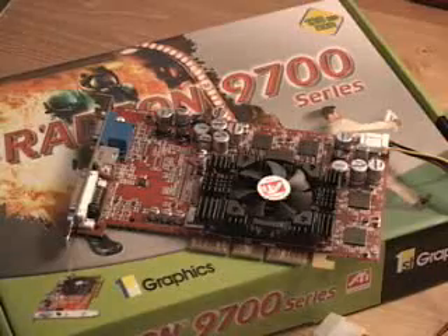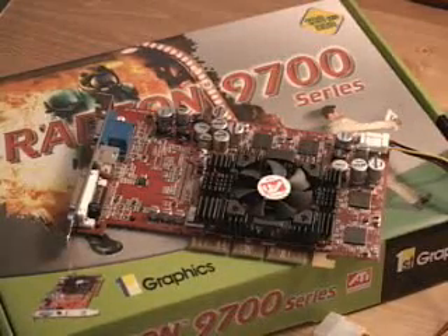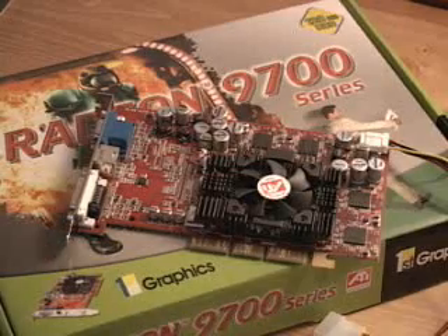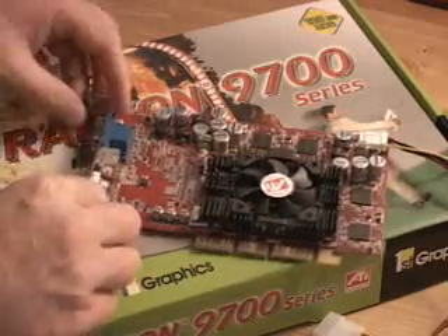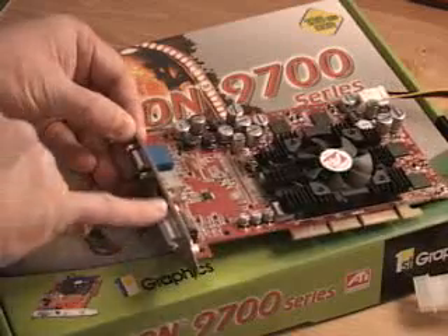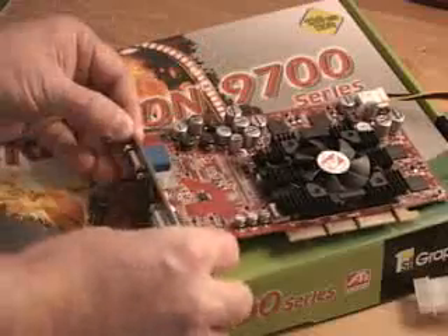The core speed on this video card is 325 MHz, and the memory is at 310 MHz, or 620 DDR, with 128 MB of memory on this card. On the back there is a standard VGA connection, an S-video output, as well as a DVI connection, and this card does support dual display.